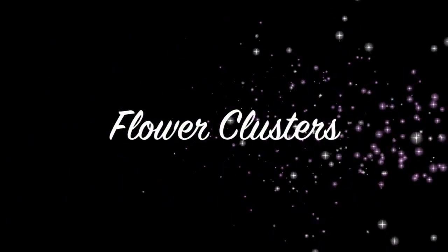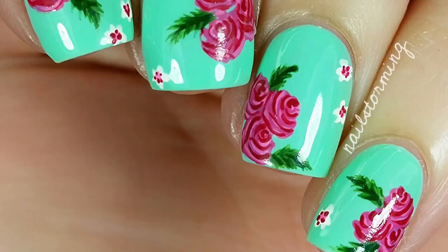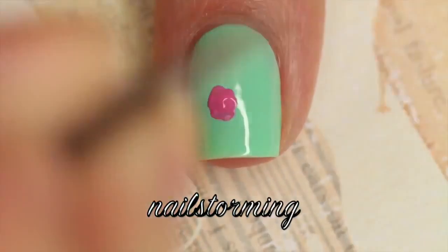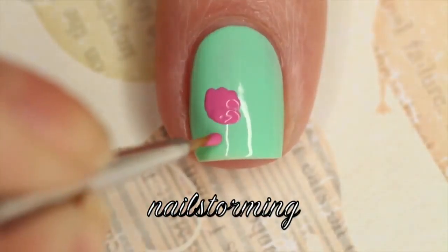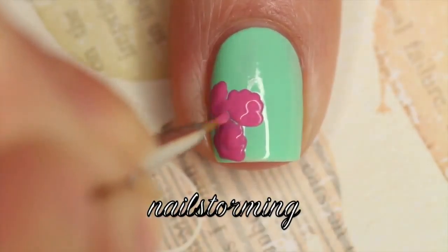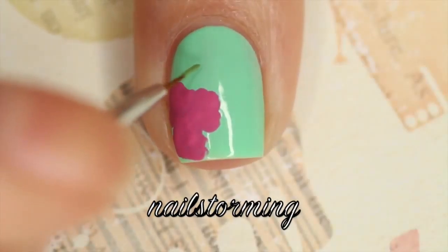Today we're going to do little flower clusters. The base color I'm using is Grasshopper Pie by Ice Cream Nails. Starting with a Winstonia store detail brush from the Glam Gadgets set, I'm just free handing some irregularly shaped circles — they'll serve as our flower base. As we're waiting for those to dry, we're going to go in with green.